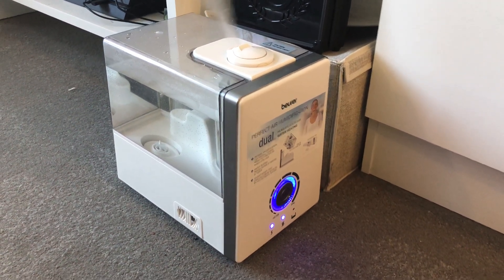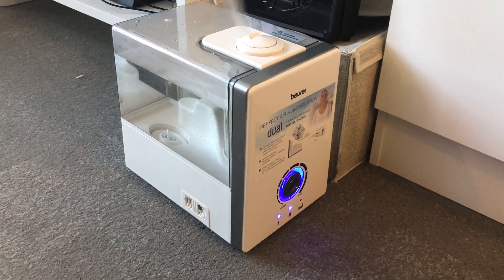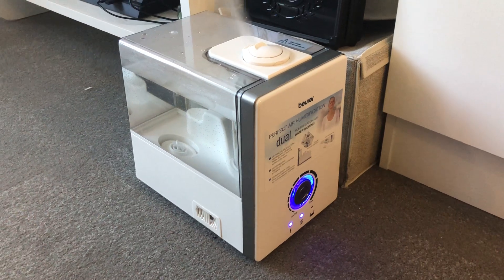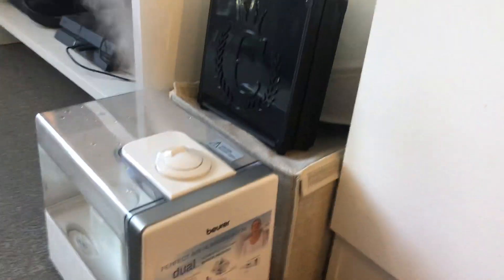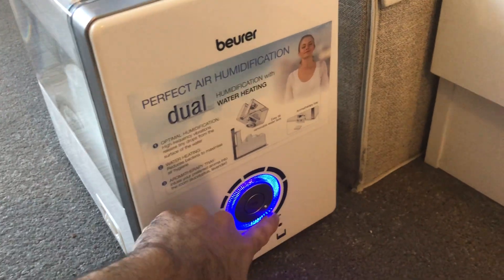Hey guys, so I thought I'd make a first impressions video of the LB 88 humidifier. I just bought this a couple days ago, so it's not a complete review, but it's going to give you a good idea of what you're getting into. First off, there are some options here — the options are very limited, but it's enough.